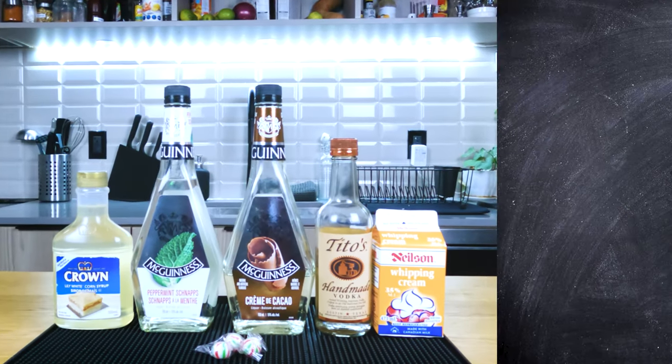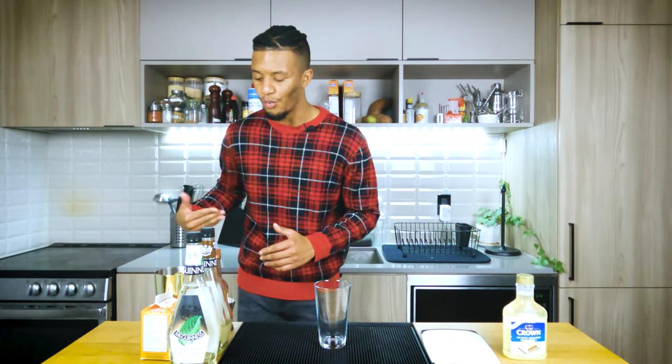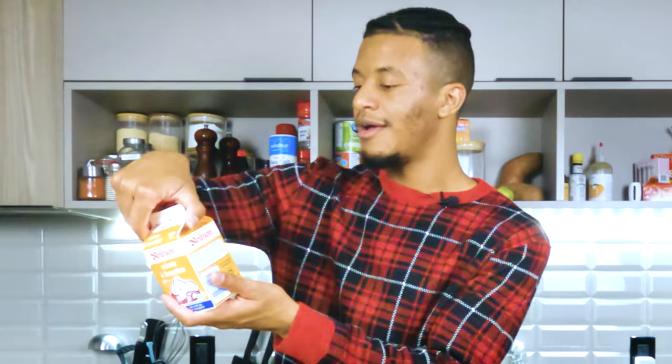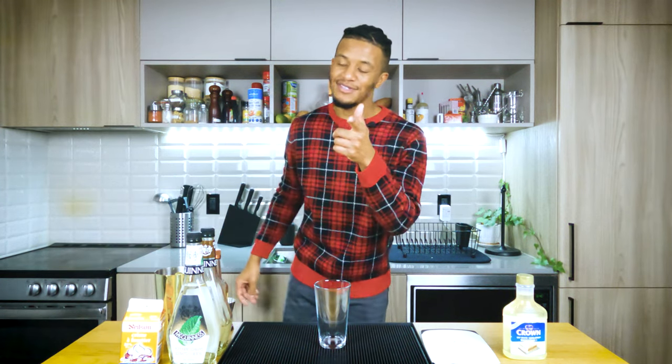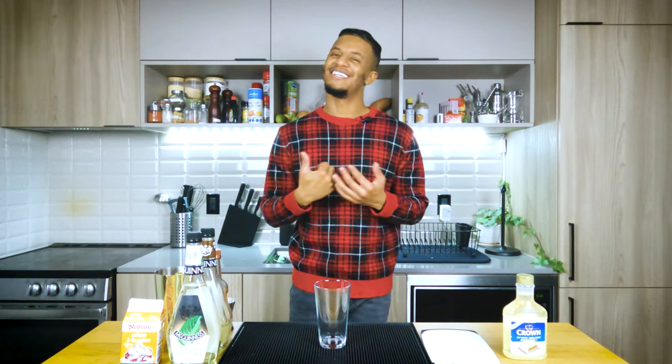Now let's take a look at what you're going to need to make this cocktail. You're going to want peppermint schnapps, creme de cacao, a bottle of vodka, heavy cream — or as we call it in Canada, whipping cream. Whipping cream, 35% — that's what you want. Corn syrup, mint candies of your choice, and today's glass of choice, a martini.